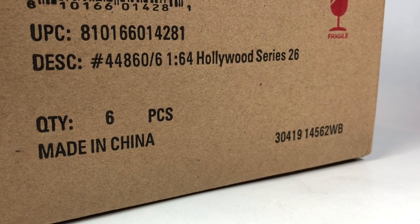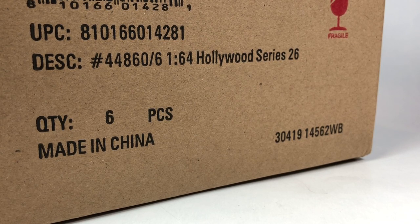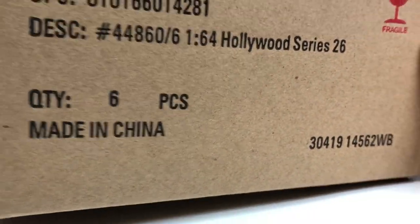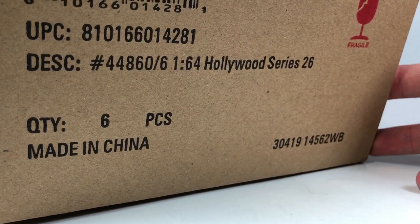Hello YouTube, it's Champion DJK coming at you again with another Greenlight unboxing video. This is Hollywood Series 26. These cases are provided to me by Dicastrum — go ahead and check him out on Instagram and YouTube. I act as a hub for him; he orders stuff, it comes through my house and eventually gets shipped to him once we break it down to just the cars without the packaging. He lets me unbox this stuff on my channel, for which I am thankful.